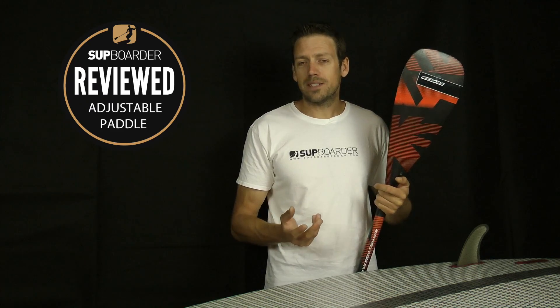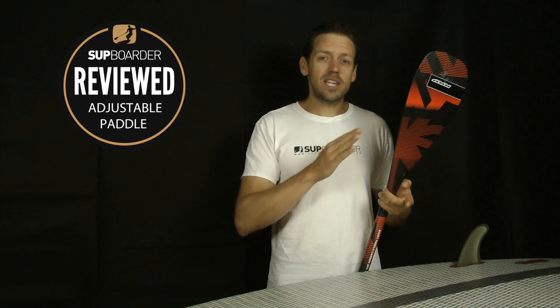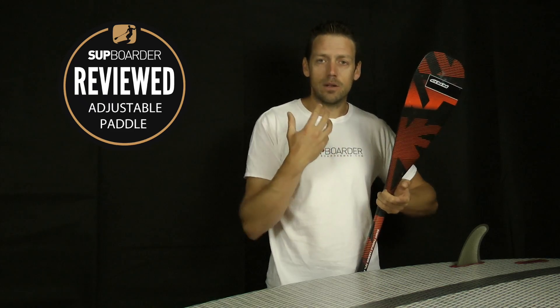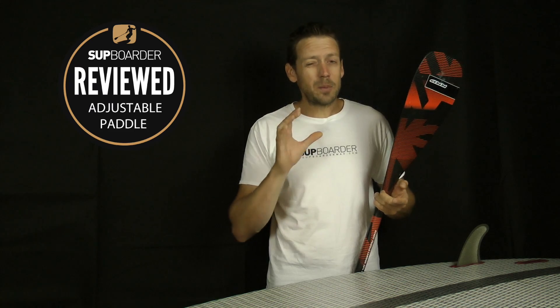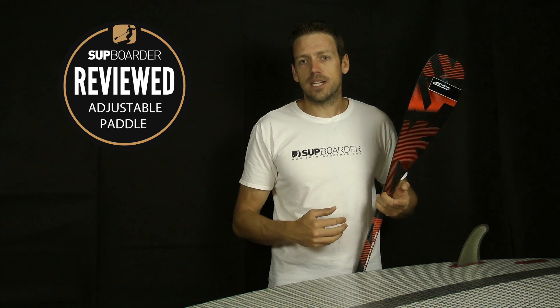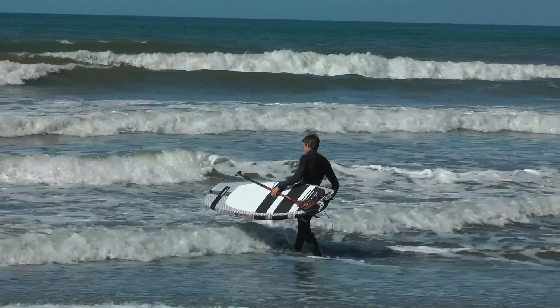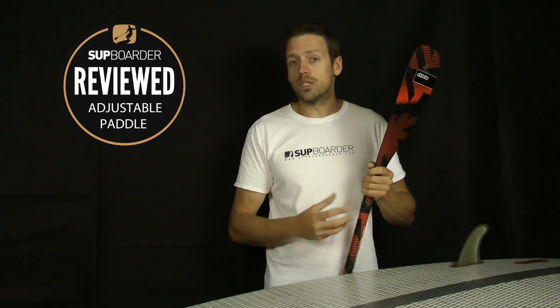So who will the RRD Avant paddle best suit? Weight-wise, probably 65 to 110 kilos — if you're at around 60 kilos you'd probably be better off looking at a slightly smaller blade that will load your shoulders less. Height-wise, from about five foot up to around six foot two; beyond that you'll have the paddle out more towards its full extension. Pros: the paddle shape, the carbon content, and it feels really nice to paddle — easy to use in the water, very stable, a great blade shape, and a nice size for all-round paddlers.